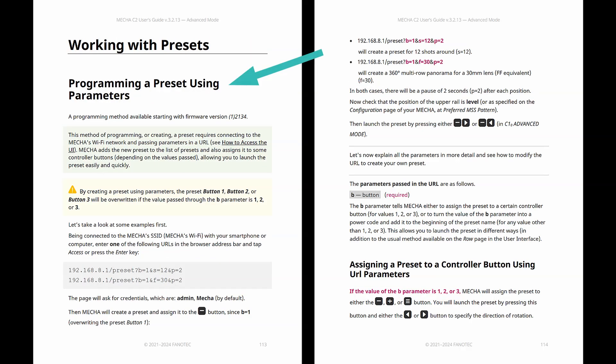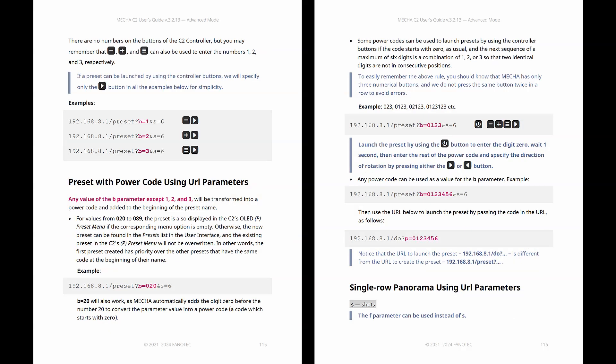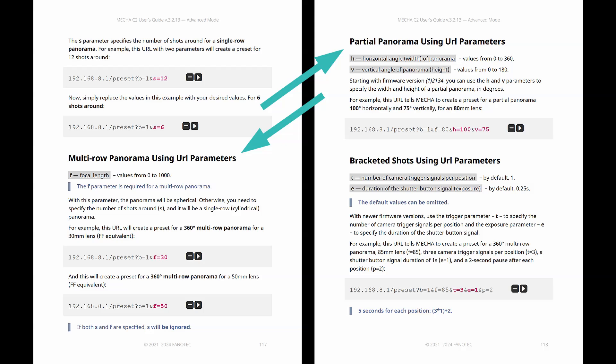Another way to program a preset is by passing parameters into a URL. Mecha adds the new preset to the list of presets and also assigns it to some controller buttons, allowing you to launch the preset easily and quickly. This way, you can create presets for single and multi-row panoramas, and partial panoramas.